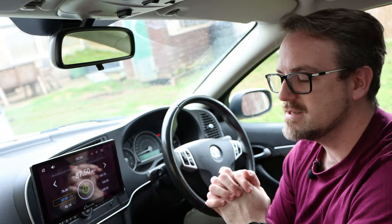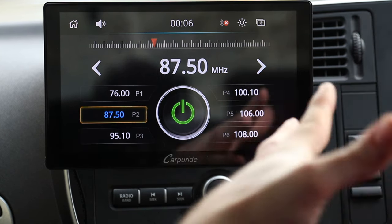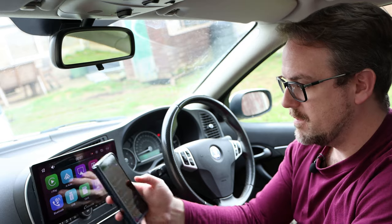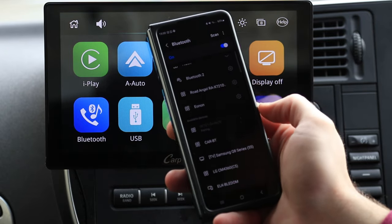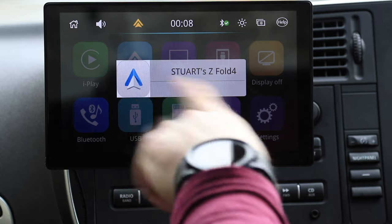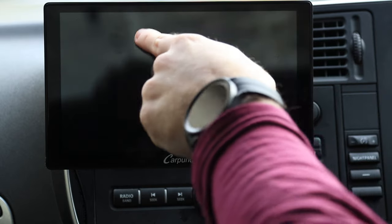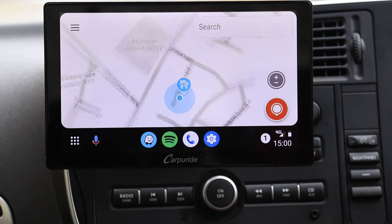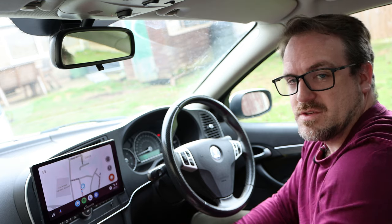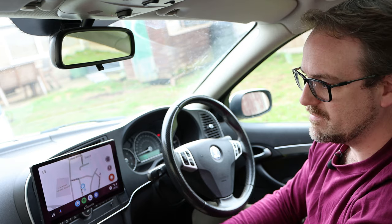That's one of the things that makes this truly genius. You've powered it from the cigarette lighter and now it's connected to the car's sound system, and it's going to wirelessly connect to your phone for calls, music and navigation. Let's go back and connect the phone. On my phone I'm just going to click W701, and as you can see it's come up — Stuart Z Fold 4 — I select it and you can see it's Bluetooth connected by the little green tick. You've now got Android Auto, and there we go.